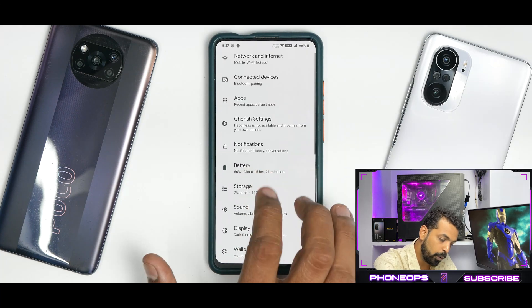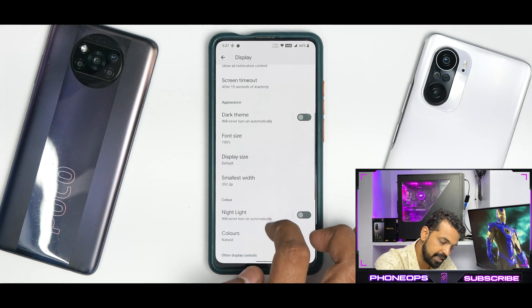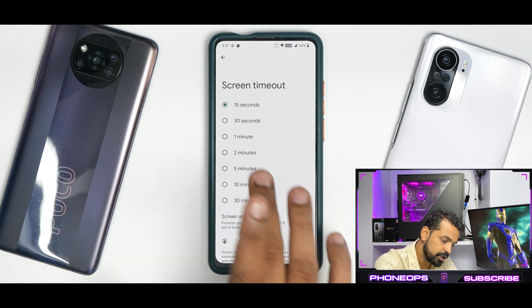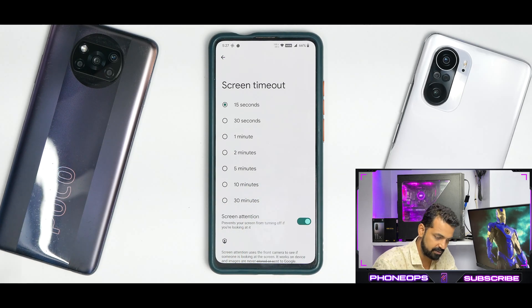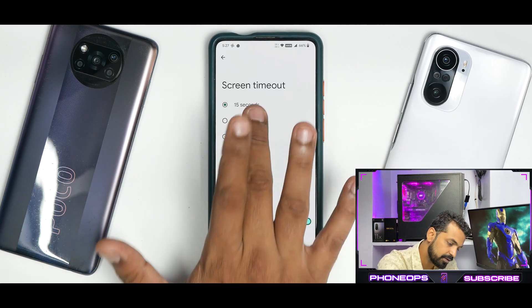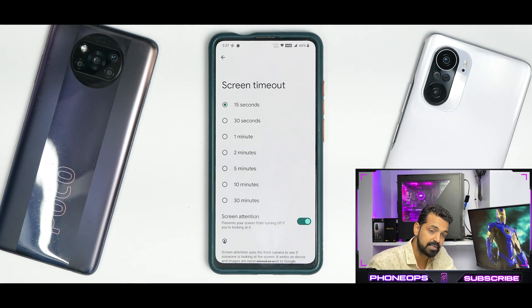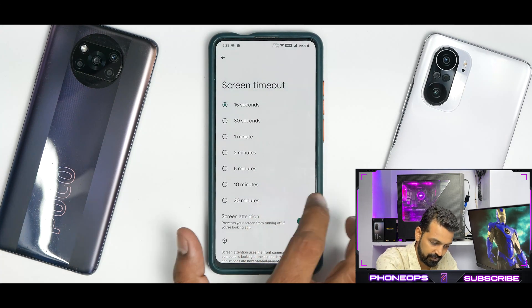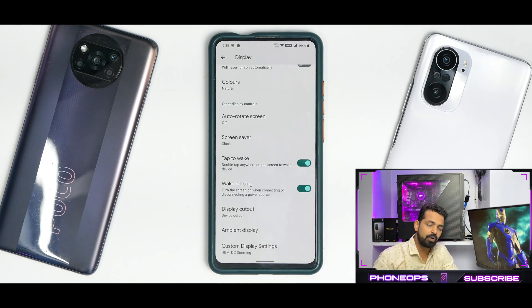One good feature I found in Display is Screen Attention. What happens is if I leave the phone alone for about 15 seconds, the front camera will pop up, make sure I'm looking at the phone, and then the screen will go to sleep. Let's disable caffeine and see — the camera has come out, the screen dimmed a little bit because it knows I'm not looking, and there you go, the phone locked automatically. The fingerprint works fine — it's doing a pretty decent job.